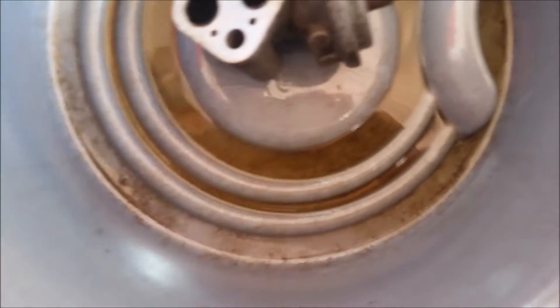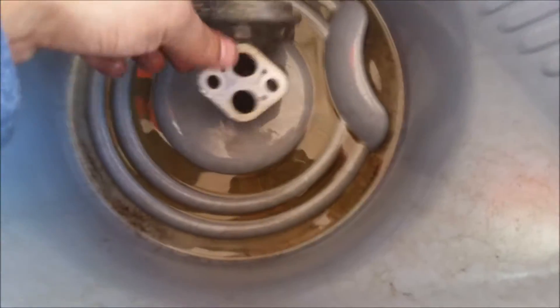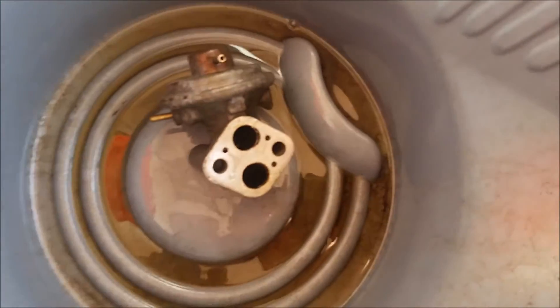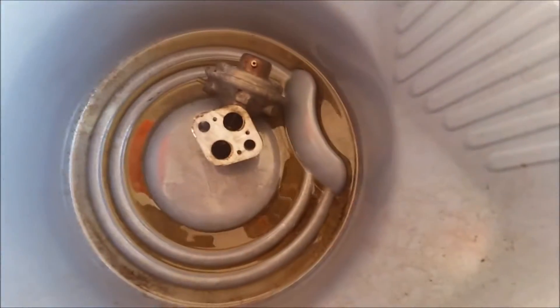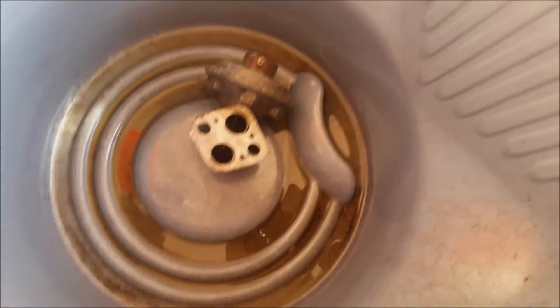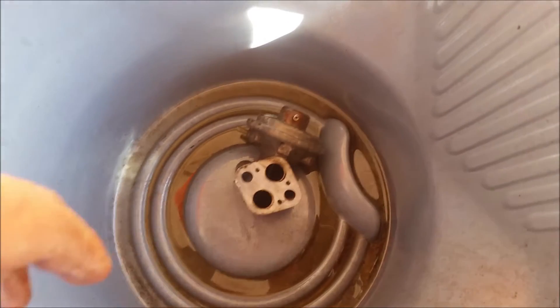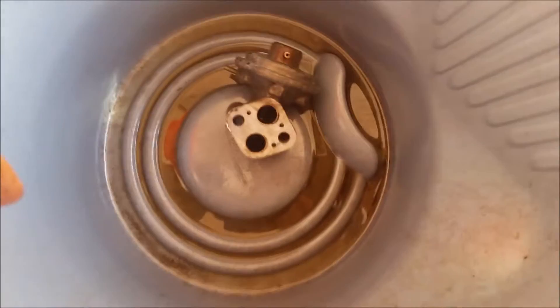I sprayed some carburetor cleaner on those two holes — the vacuum ports. I'm going to let it sit and dry, then take a cloth and clean out the holes a bit more. Hopefully the check engine light will go away. For reinstallation, you want to use a new gasket. You can probably get these gaskets at AutoZone, or if they don't carry them, you can buy them online.